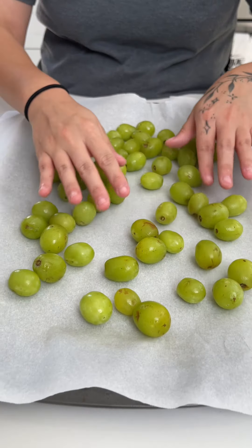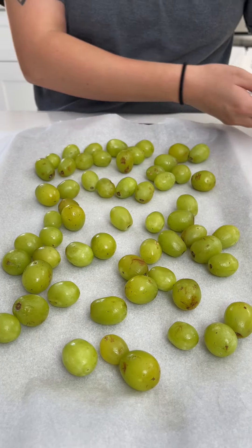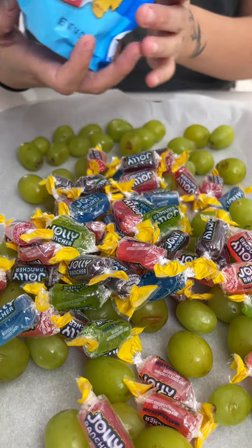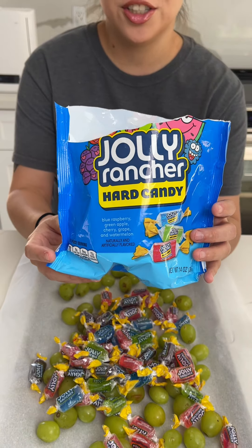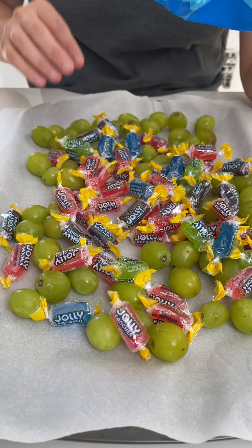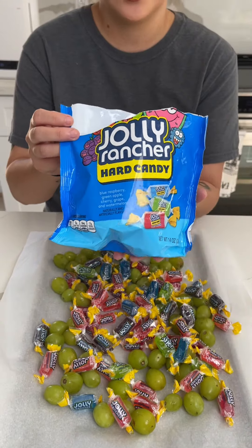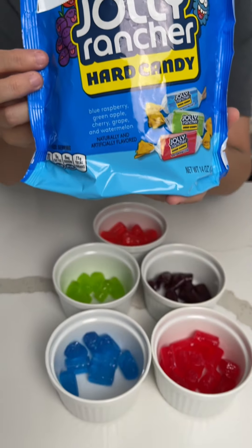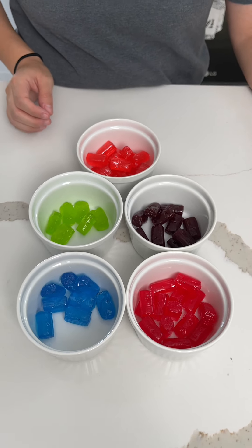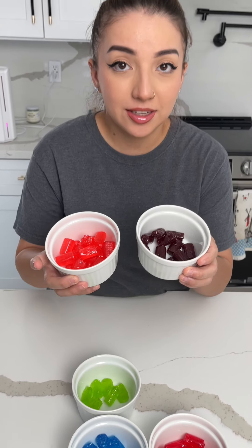Now that we have our grapes washed and dried, we're going to put these Jolly Ranchers hard candy on top of them. Now that we have them separated into their respective colors, we're going to take these and pop them into the microwave until they're fully melted.